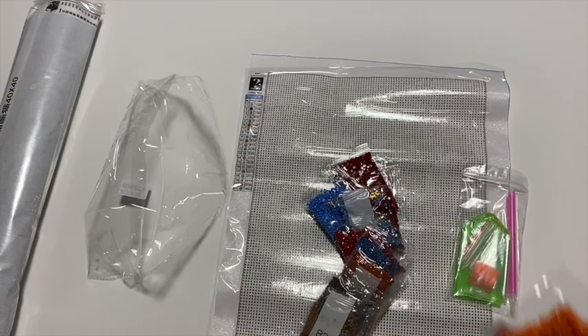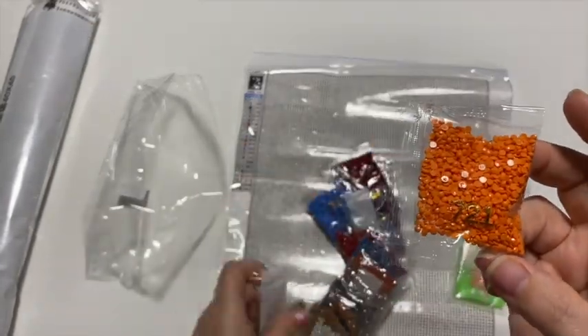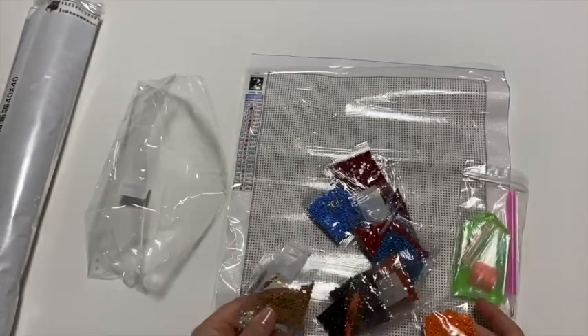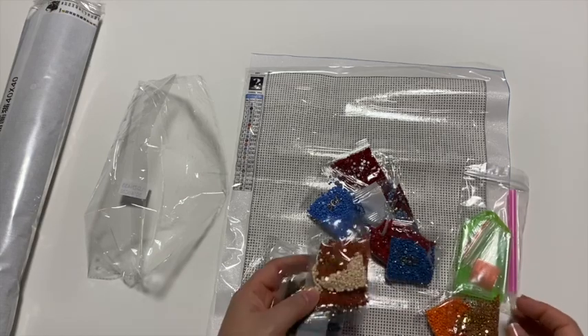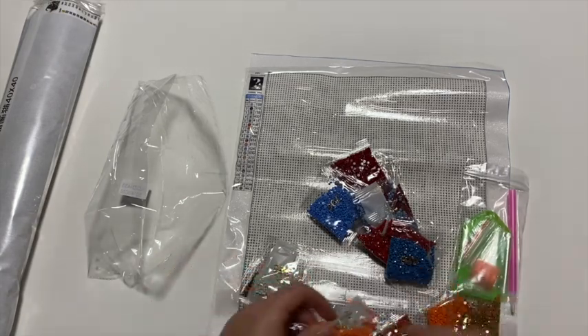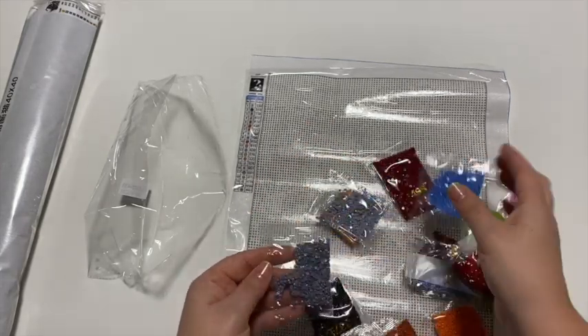All right, so they're in these little baggies. Some of them have just the number, and some have a strip with the number. So they are in there, and it's not very many, so let me see.